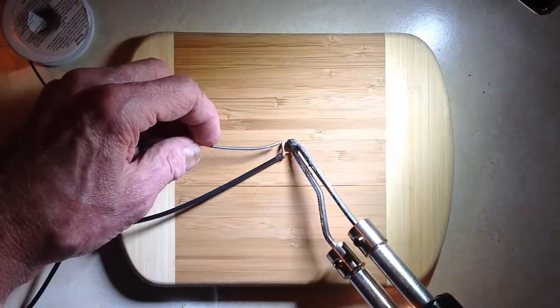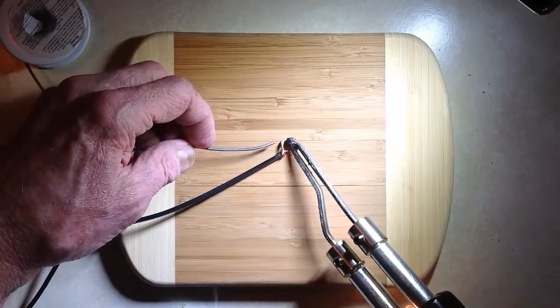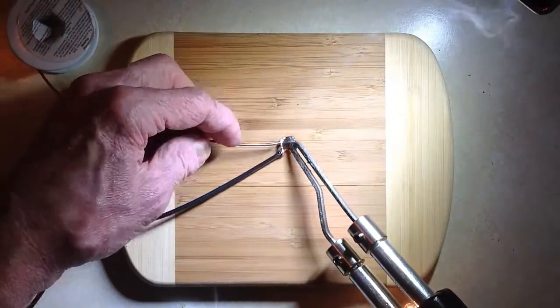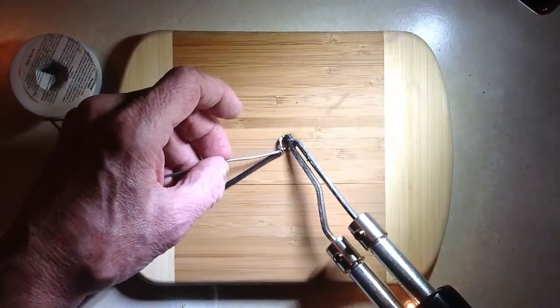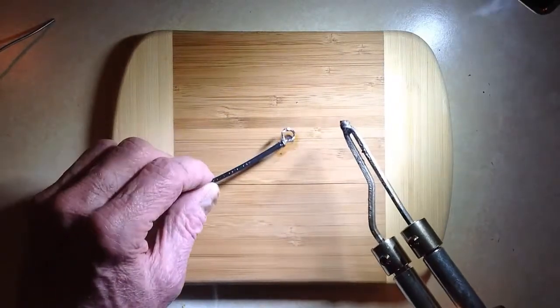You heat up that wire real good with that soldering gun before you apply the solder. This is stranded wire, I believe about AWG number 16. And then you just tin it — not enough so that it beads up on there, but just enough to soak that wire.